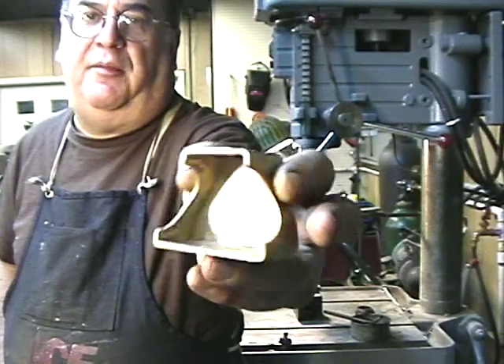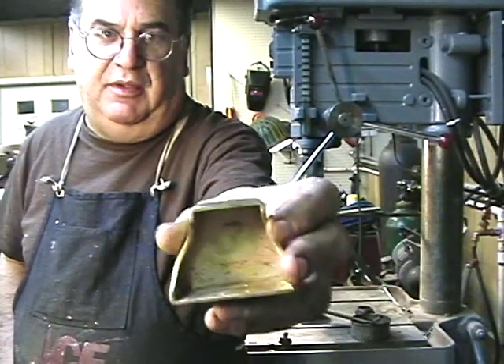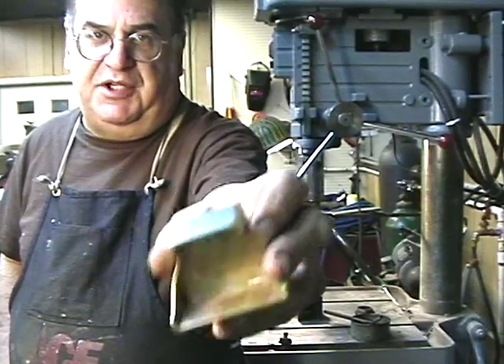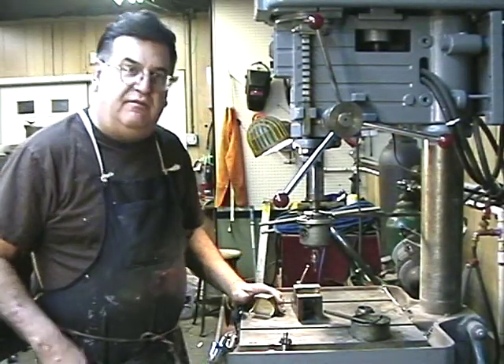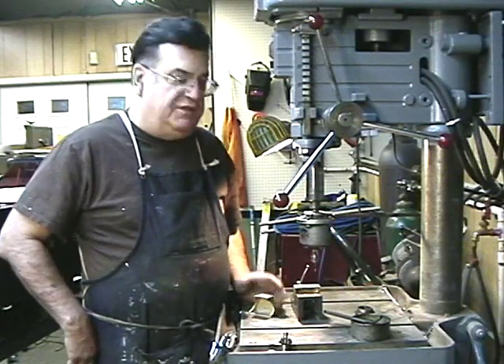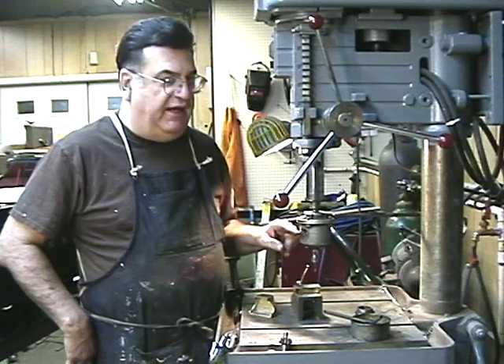Now these would normally have been castings on a real, full-size locomotive. I want to explain how I did this, but the primary subject of this video right here is to show the tapping head. Now this is what's called the Procunier — it's a brand name.